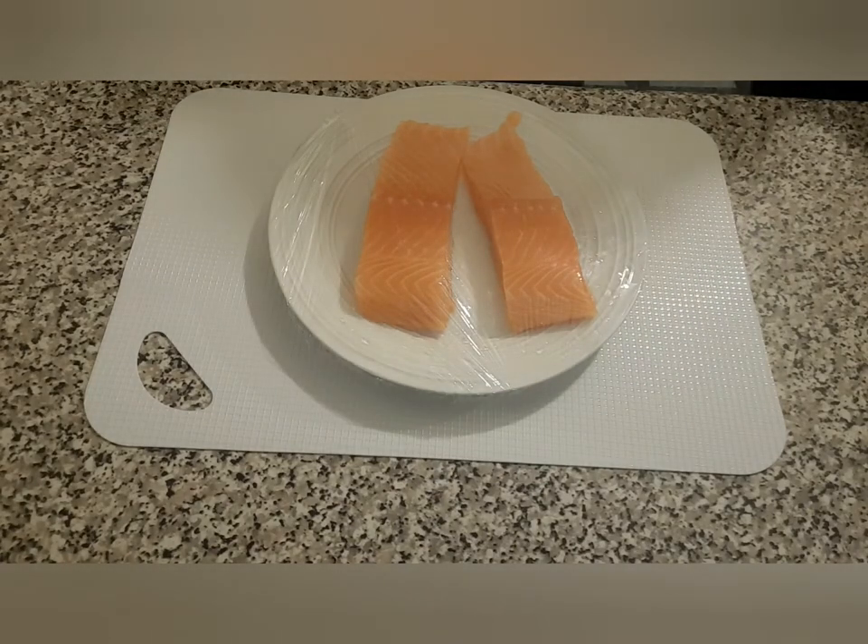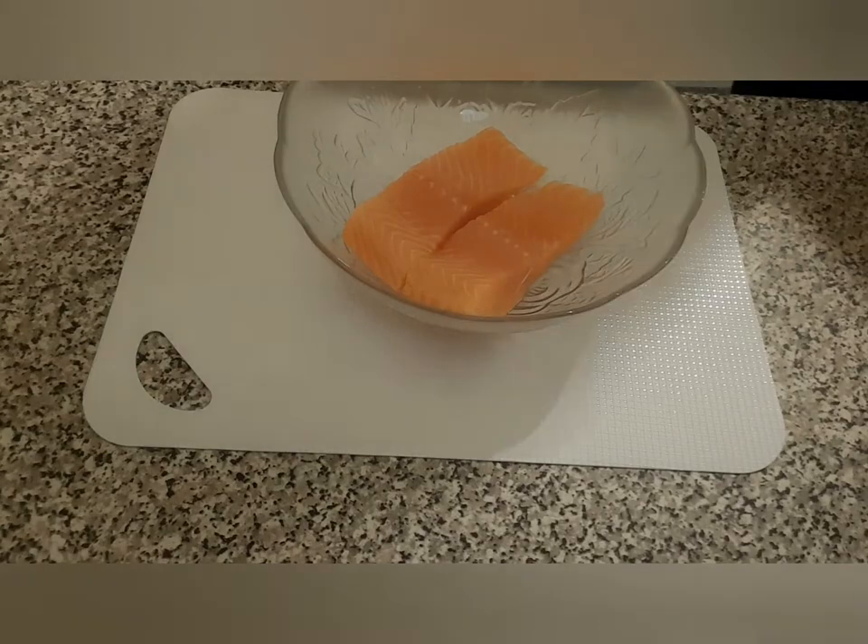I'm going to start off by seasoning my salmon and then keep it in the fridge for about a couple of hours before I grill it in the oven. Later on we'll start with the cauliflower mash.